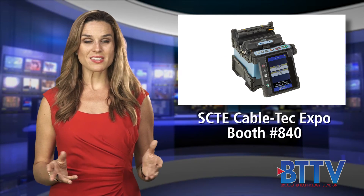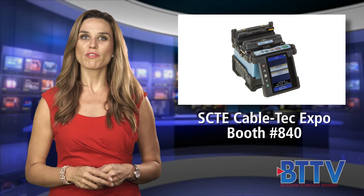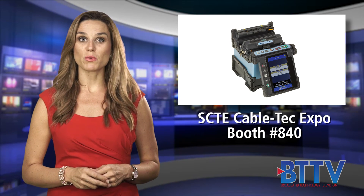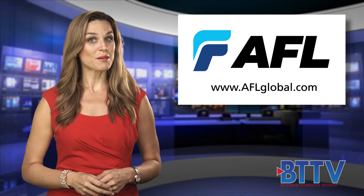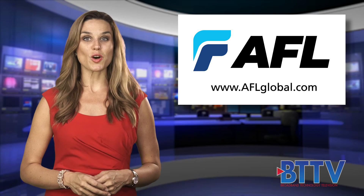Headed to the Cable Games? Practice using Fujikura Fusion Splicers, located in AFL's booth number 840. For more information about AFL, visit www.aflglobal.com.